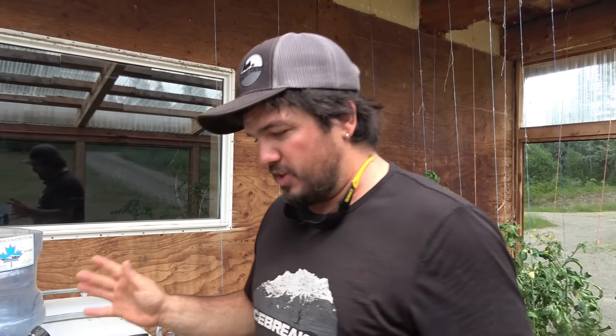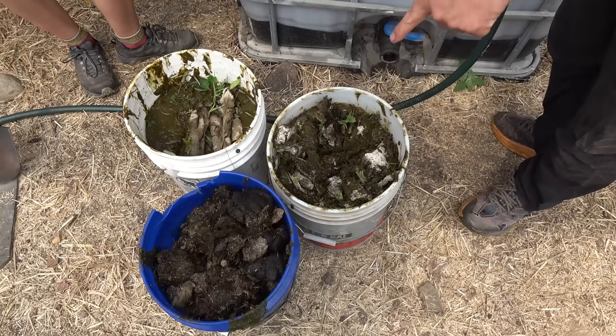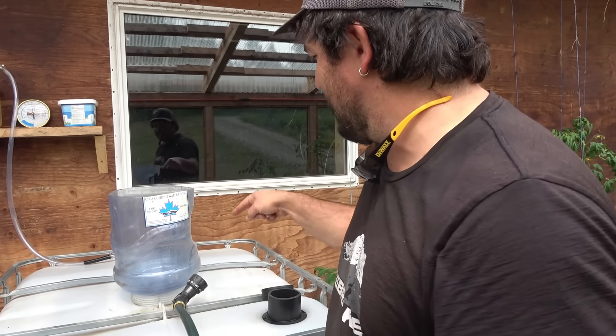So we won't belabor this, but we've got about 15 gallons of mostly cow poo and a little bit of horse poo, and all the rest of it is just water from the beaver pond, and we're going to get it in there without making a huge mess.